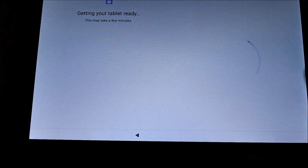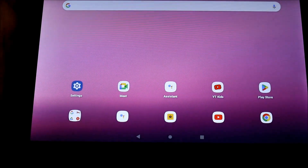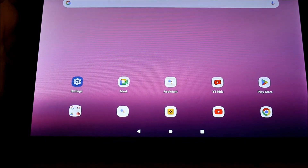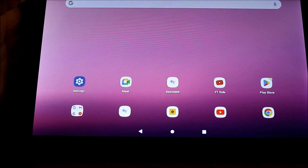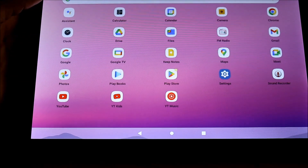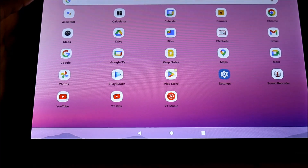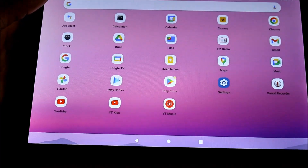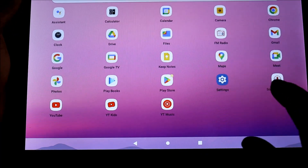As you can see, we do not have a Gmail account on the tablet, and we were able to factory reset the tablet successfully. The tablet is now reset successfully. For those of you looking to do the soft reset, I just want to demonstrate that for you quickly.